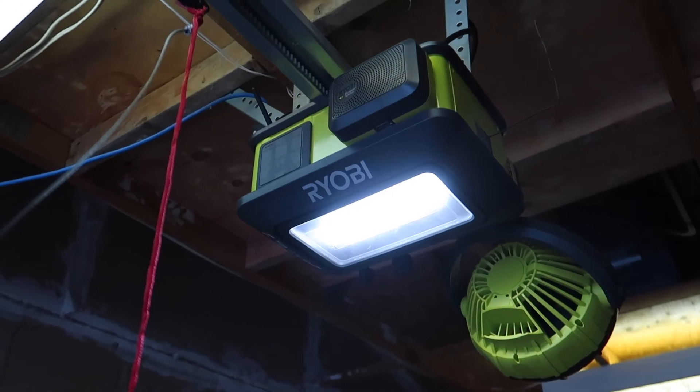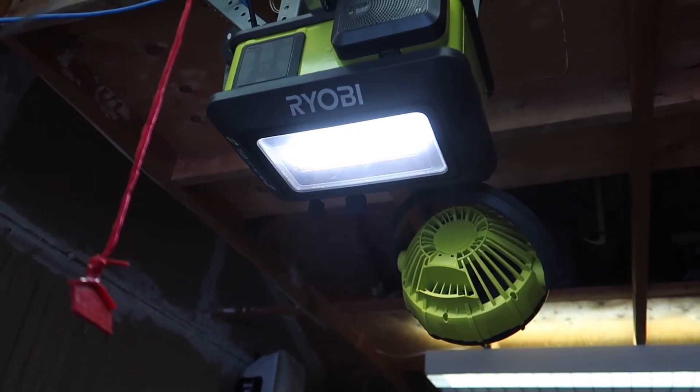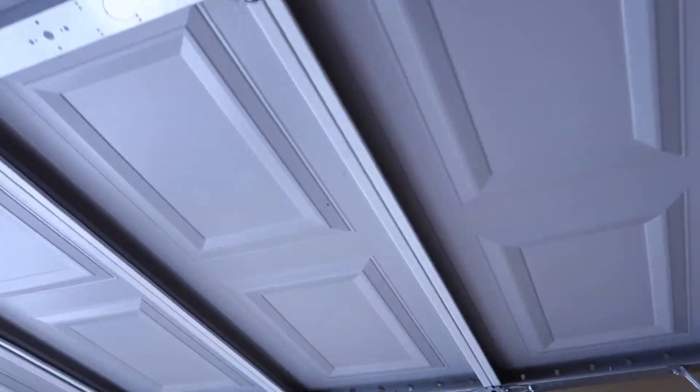The bike rack is in now. The other thing I actually did install was the Ryobi garage door opener. Oh man, I'm loving it so far. This is the Ryobi one-and-a-half horsepower garage door opener — it's beyond overkill for this thing.